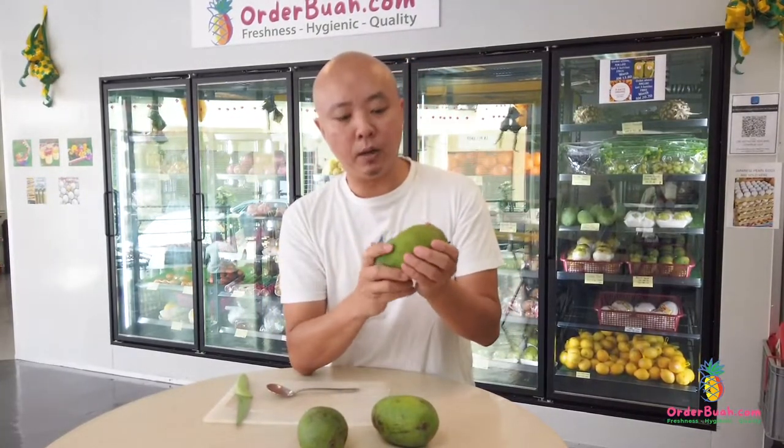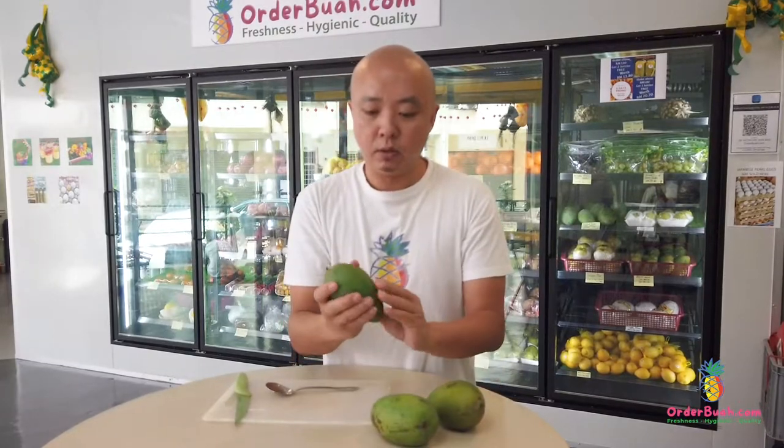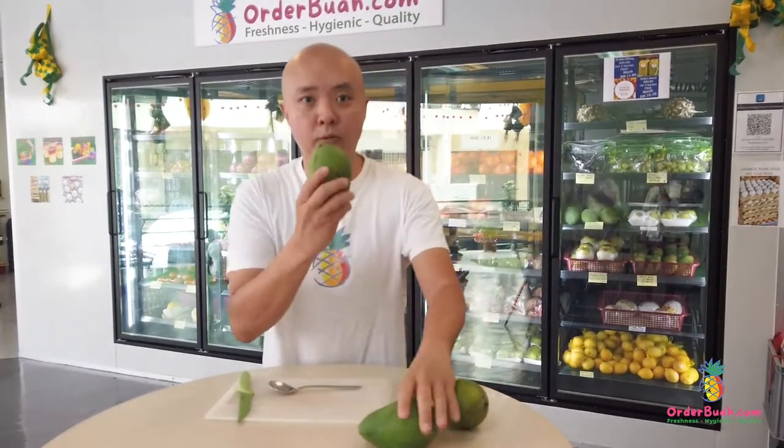I can smell the very nice fragrant smell, and it is slightly soft — and that's how you know it's already ripe.